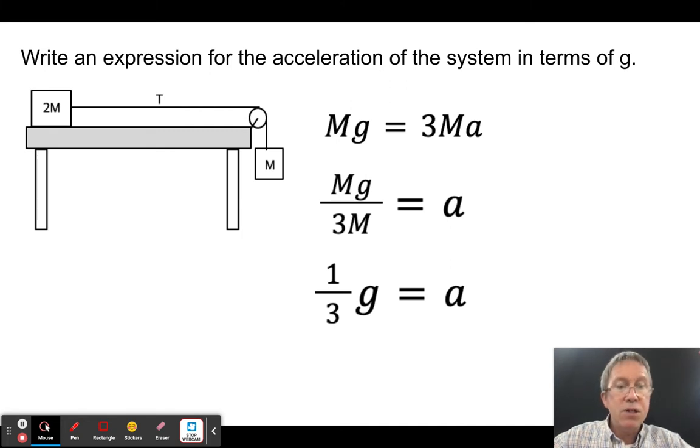Now write an expression for the acceleration in terms of g. Using the whole system approach: the external unbalanced force is mg (the hanging mass), and the total system mass is 3m. So mg = 3m × a. The m's cancel and we get a = g/3. This makes sense because the m had to cancel — g is an acceleration and mg is a force.